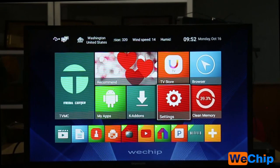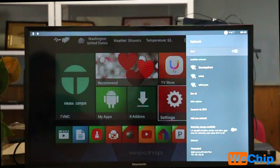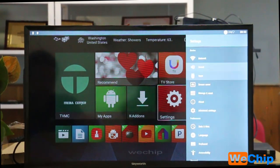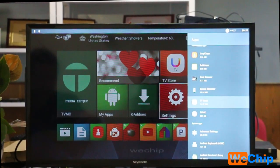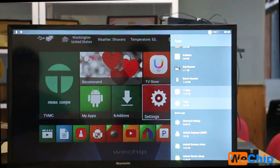Let's go to Settings. We can see the Network section, Wi-Fi and sound settings, and the Apps section where you can view all downloaded apps. Let me introduce one of the key apps to you.